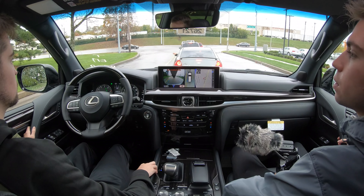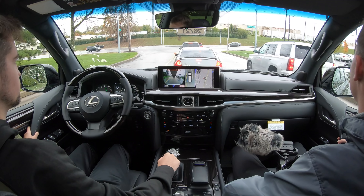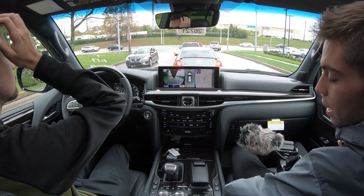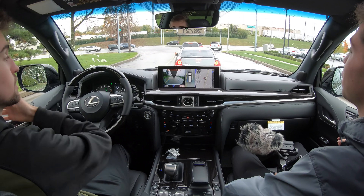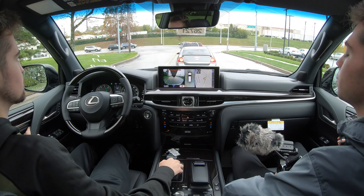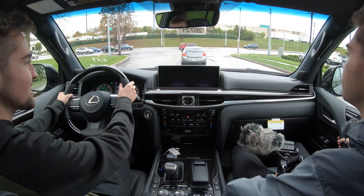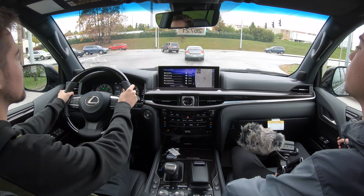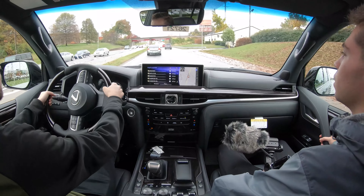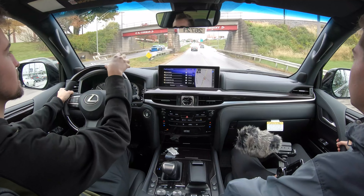Keeping that signature LX ride and drive, you're going to have a very commanding presence. You're taller than pretty much anything on the road, especially sedans, and you can even lift the air suspension up to an even higher setting. That grille is always one of the most intimidating-looking things to have behind you, and I didn't know you could really make it more intimidating — but I think they've done it. This grille is even bolder than the normal version, so the presence is really unsurpassed.